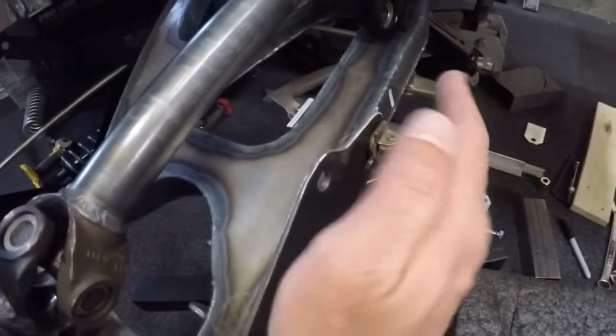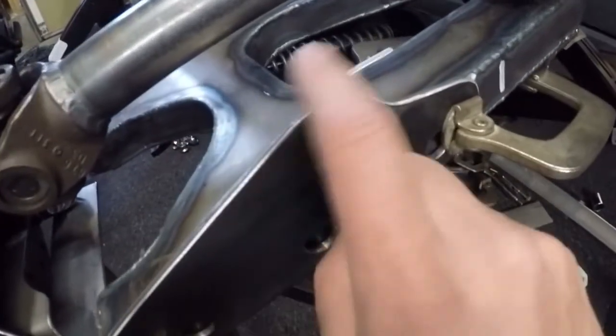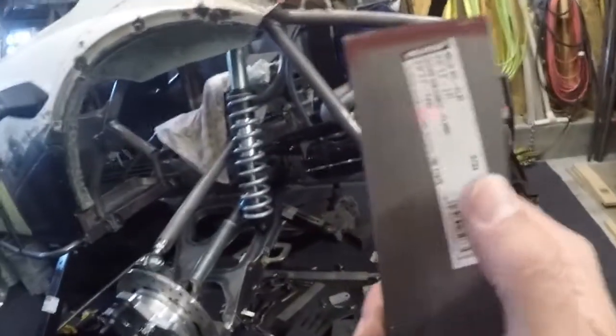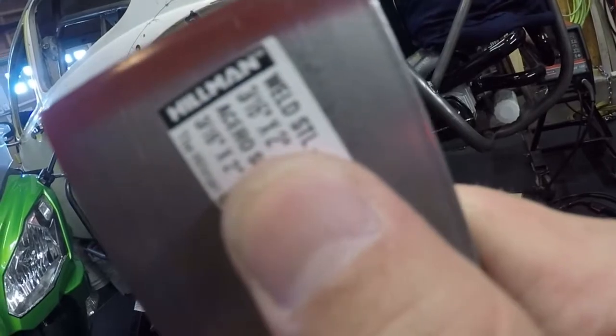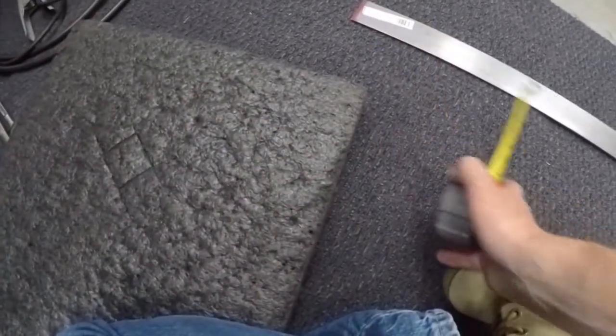It's not just going to be a flat bracket — it's going to have some sort of a kick to it on both sides, and just like the existing bracket, it's going to have some tapers. Right now the bracket is only up here and I haven't done anything with it yet. So the first thing I'm going to do is grab a piece of metal. I picked this up at the hardware store: it's 3/16ths inch thick by 2 inches by 3 feet long. I'm going to start by cutting 7 inches off.